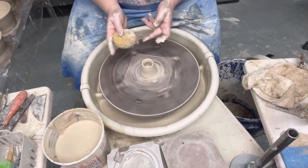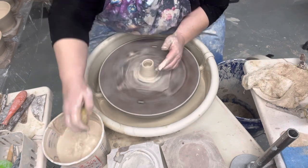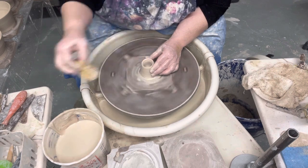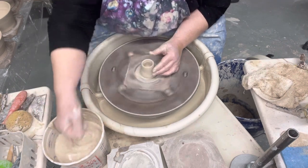When you go from a wider pot to a smaller pot, it's very common to get it uneven at the top, but that's okay — I can fix that at a later time. Let me get that excess water out of there.